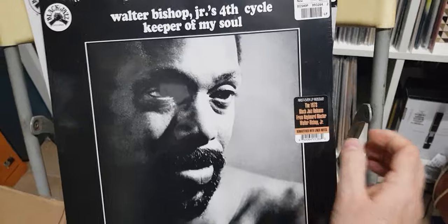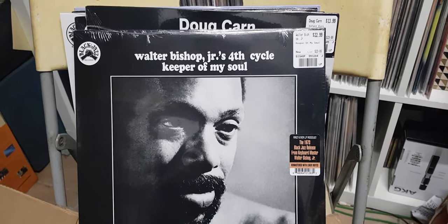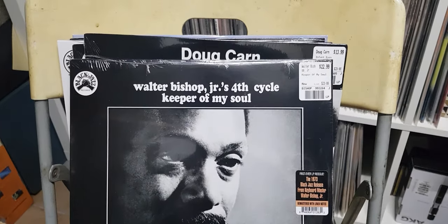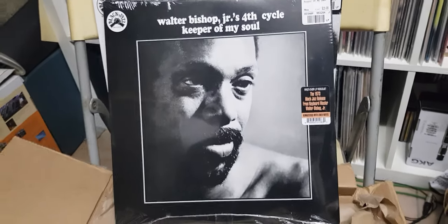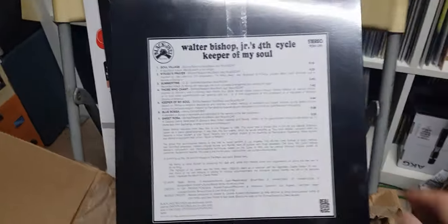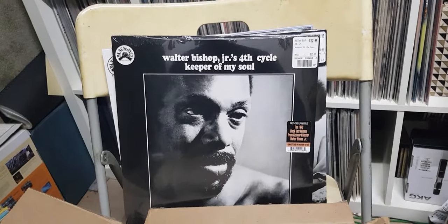Walter Bishop Jr., Fourth Cycle — 1973. I did pay more for this one, it wasn't marked down, but I wanted to beef up the collection so I got it while I could. It cost a little bit more — not sure why, maybe the record label distributors priced it differently.